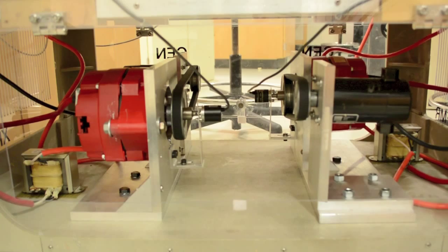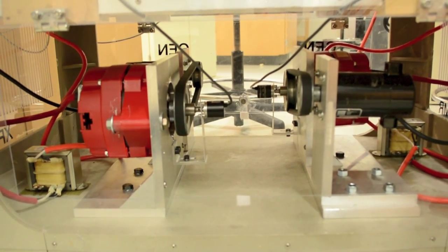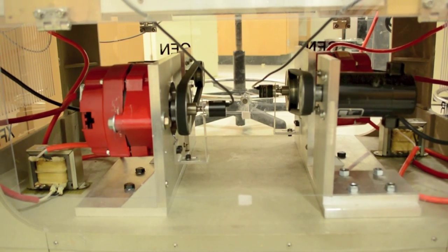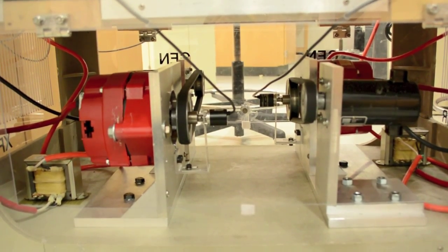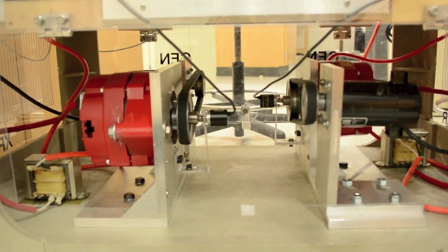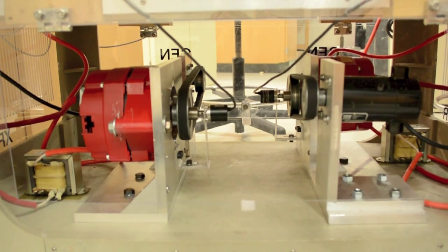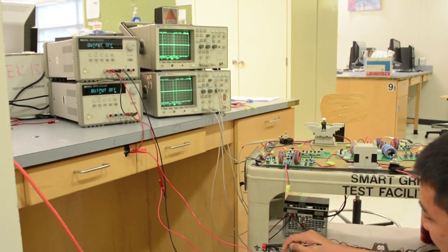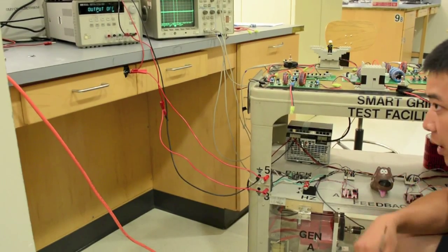The 24 volt DC power supply powers two black DC motors on the bottom of our cart — they are 24 volt DC, 2.6 amp motors. They are connected via a belt drive to the red machines, which are our AC alternators, that produce 17 volts AC. Our two transformers have a step-down winding ratio of approximately 2 to 1. The immediate voltage output of our alternators is 17 volts RMS, and we step both down to 8 volts RMS, which is the uniform voltage on our grid. Two oscilloscopes measure voltage, and two DC power supplies provide 5 volts for encoders connected to our generators and 3.3 volts for the MSP430 feedback chips.